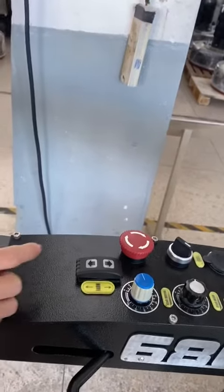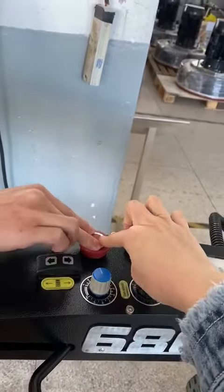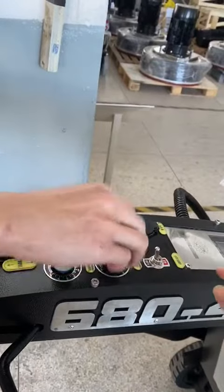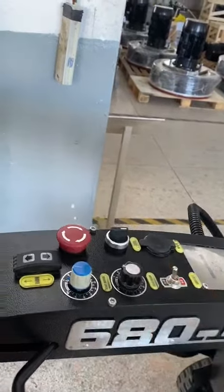If you want to stop the machine, just push and turn. It's okay.